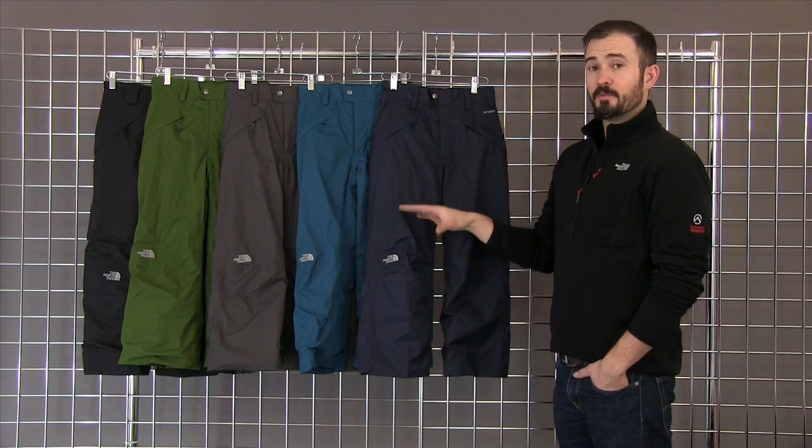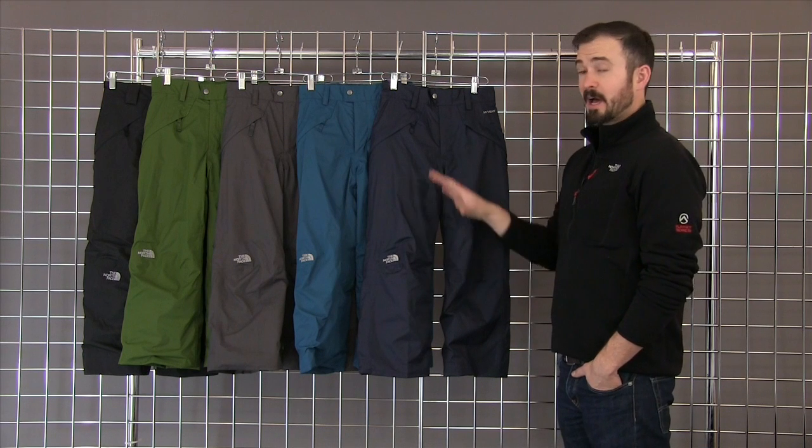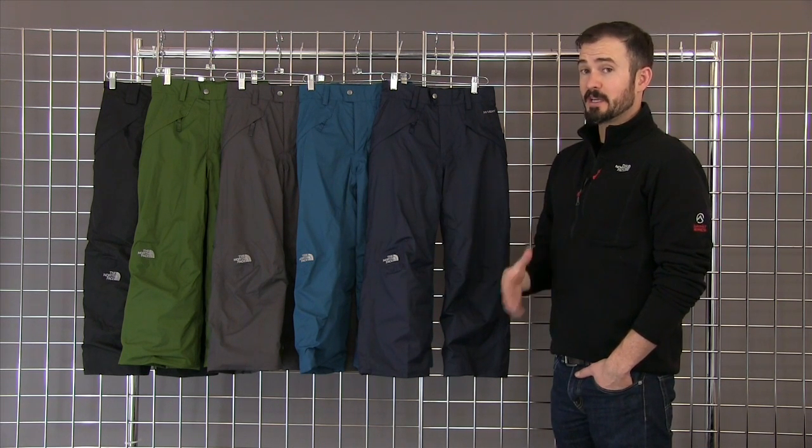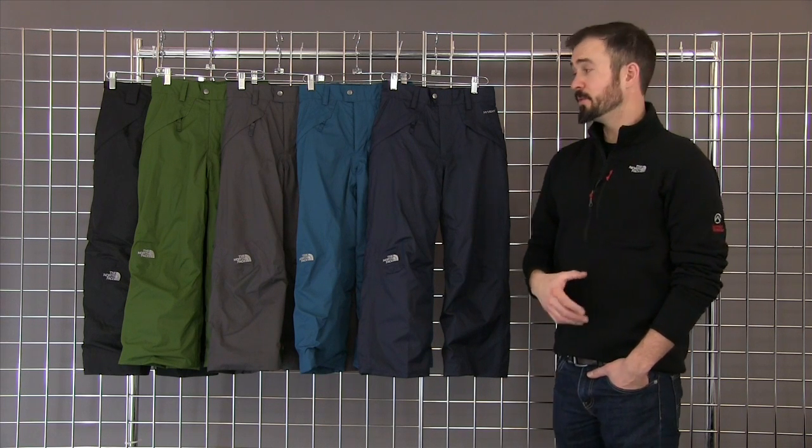It features a waterproof, windproof, fully seam-sealed high vent material on the outside and 60 grams of synthetic insulation on the inside, so it's great for those really cold days.